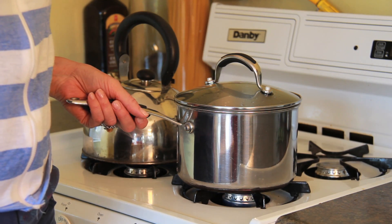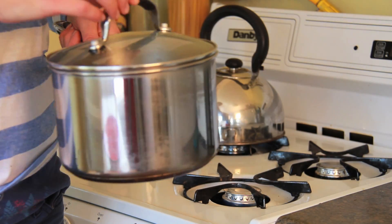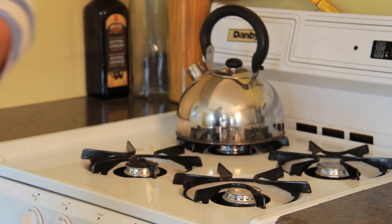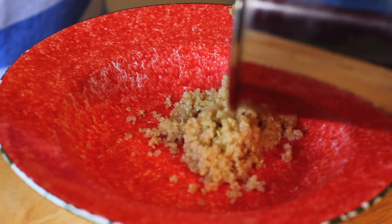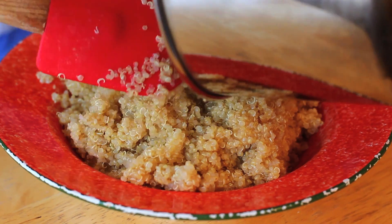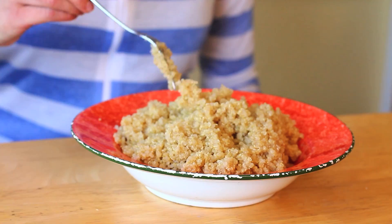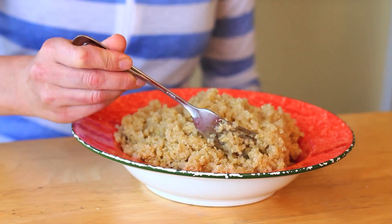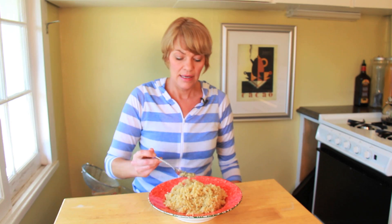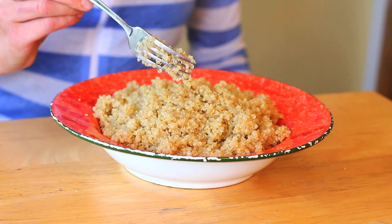Now that we've let it simmer for 15 minutes on low, we're going to turn the heat off and let it stand for five minutes. We'll take it off the stove and put it into a bowl, then just give it a little fluff with a fork. It smells so good — it's a really nutty tasting grain, and again gluten-free and super high in protein.